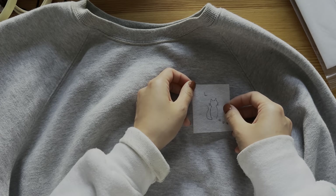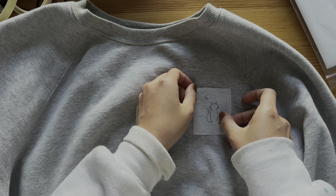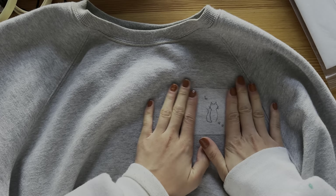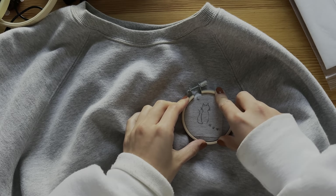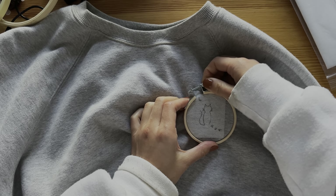I always try to place my design where my hand could easily go back and forth with a needle. For example, a design on the sleeve might be cute, but the sleeve opening is small and makes it very difficult to embroider. Sandwich your fabric between the bottom hoop and the hoop with the screw on top. Tighten the screw and make sure your fabric is secure and taut.